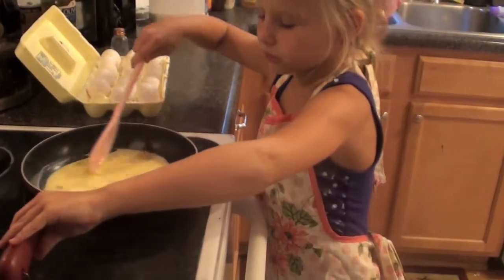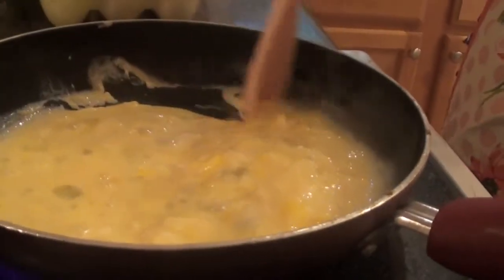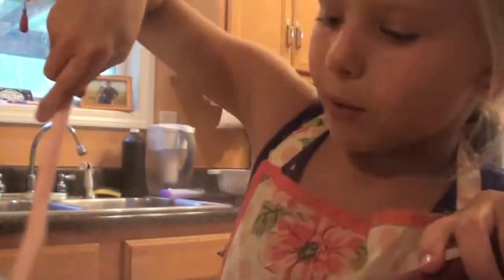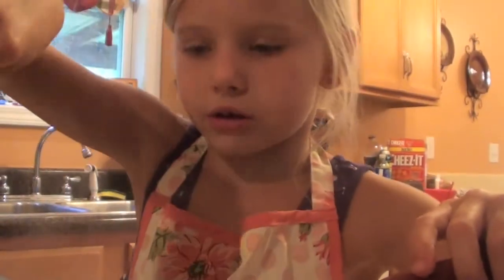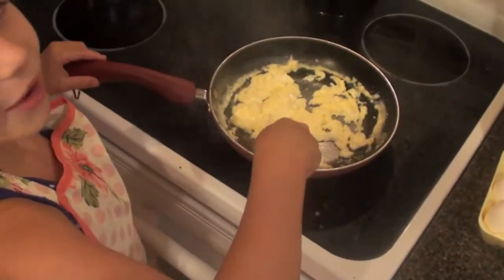You just want to get all the sides real good. Scrambled eggs cook really fast. I love eggs.